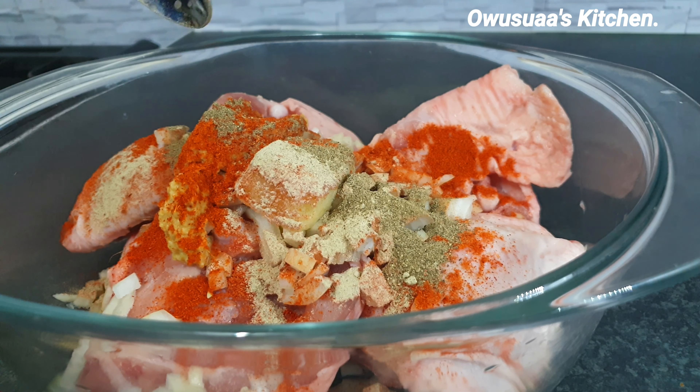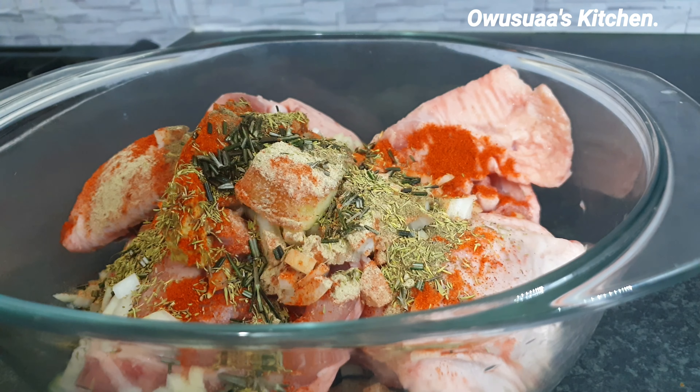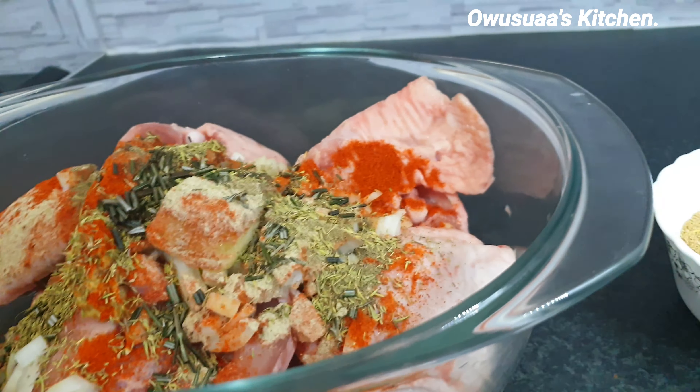We will start by layering some flavors onto the chicken, and we are making the stock in the oven as well.